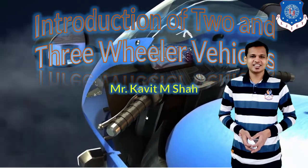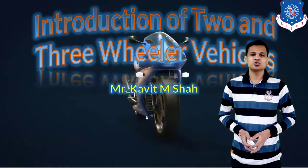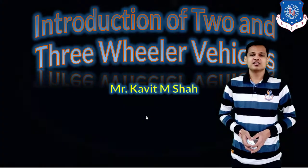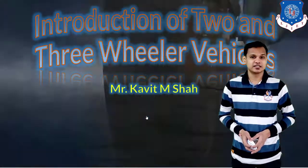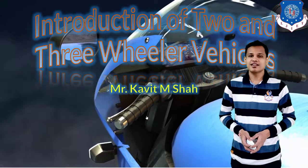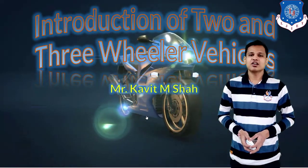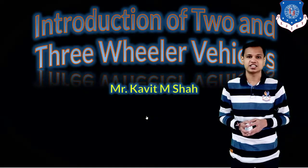Hello students, welcome to another lecture of the lecture series on 2L 3M technologies. In this lecture we will see the introduction of 2L 3M vehicles, which are the vehicles we saw in the previous lecture about classification. Now we will see the layout of those vehicles and the systems required to keep the vehicle in running condition.